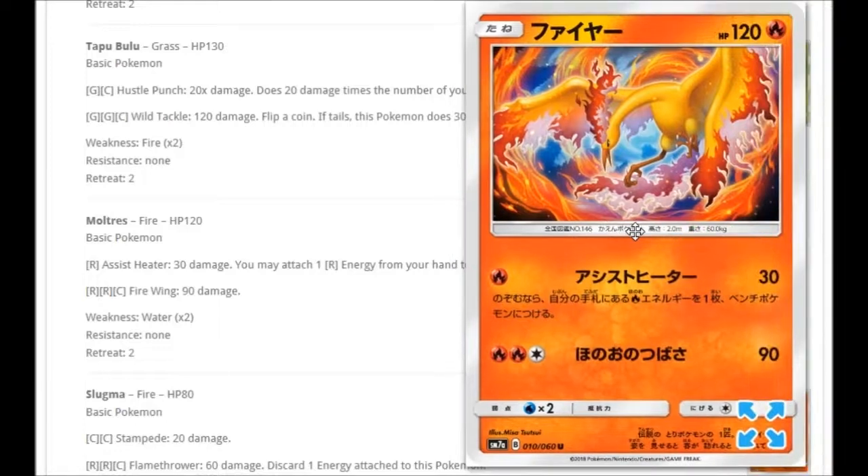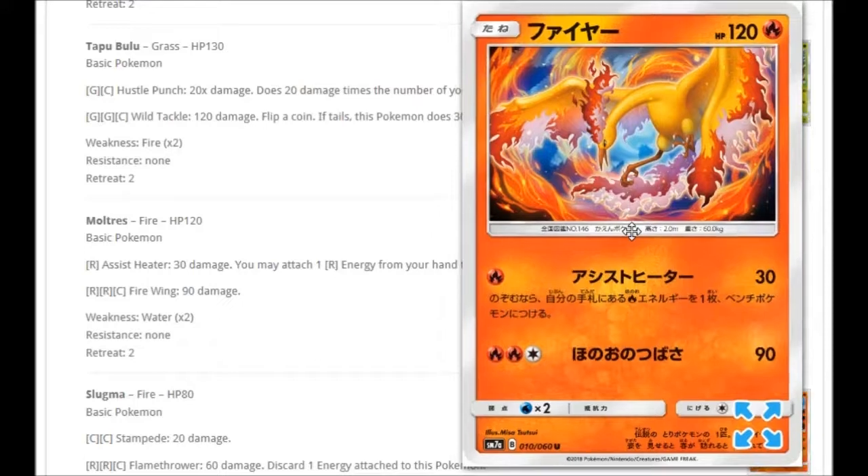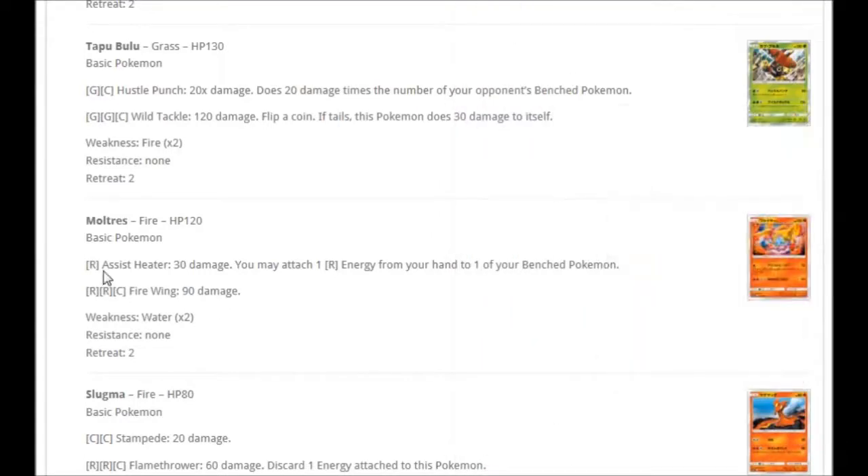We're getting an amazing looking Moltres card. For one Fire: Assist Heater for 30 damage — you may attach one Fire energy from your hand to one of your benched Pokémon. That helps set up the bench while doing some damage. For Double Fire and Colorless: Fire Wing for 90 damage. That first attack is nice for supporting bench Pokémon.